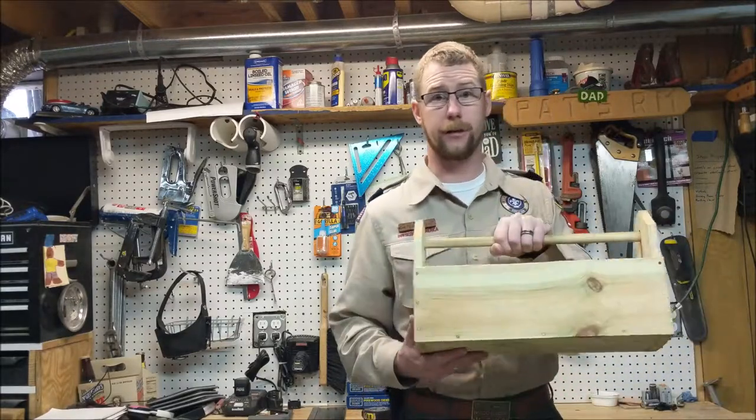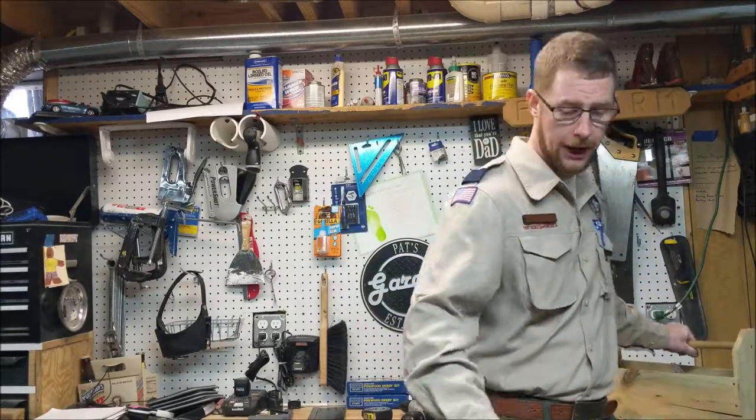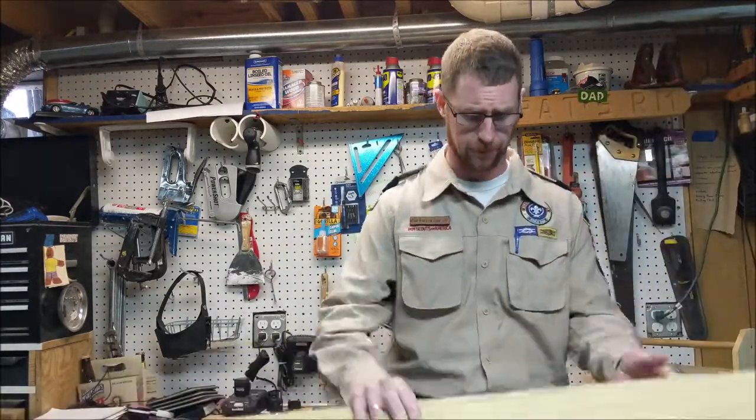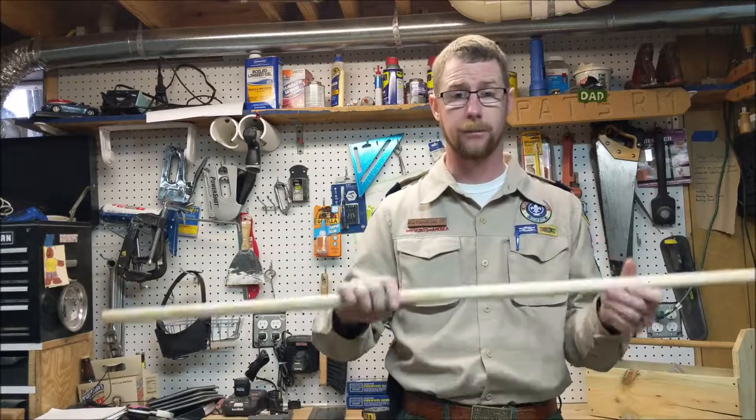Hi, I'm going to show you how to build a toolbox kit for your scouts. It's going to be made out of this fence picket, which is only about $1.60 at your local box store, and then also a dowel. You're going to have a blast making the kits, and your scouts are going to have even more of a blast building the kits once it's all done. So let's get started.